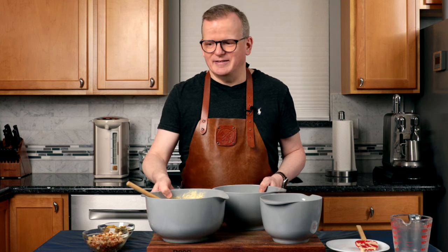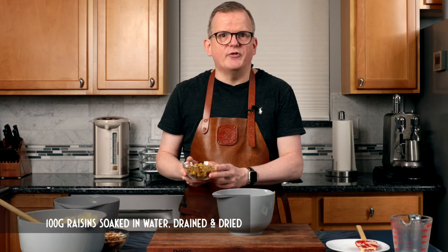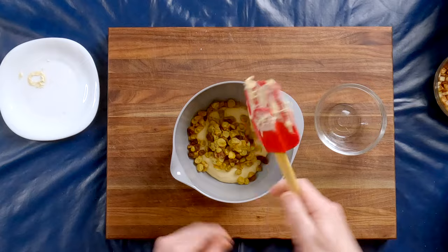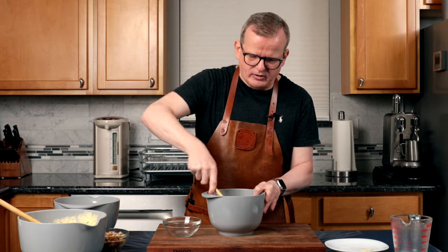Let's mix the raisins in. Here is 100 grams of raisins that I have let sit and soak for a few hours and then dried very thoroughly. All we're going to do is just mix them through. I soak my raisins in water, but my sister actually soaks them in amaretto, a liquor.